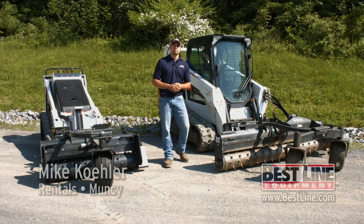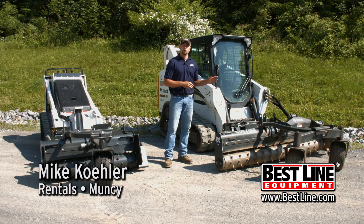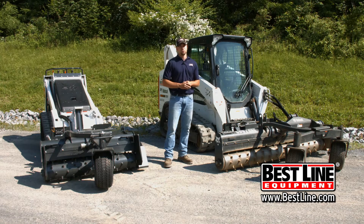Good morning everyone. I'm Mike with Bestline Equipment. Today we're going to discuss some options and projects that you can do at home with the soil conditioner attachment on our large frame Bobcat machines and our MT-52 walk-behind skid loaders.